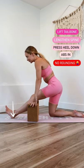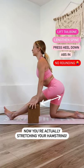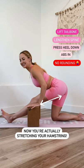No rounding at all — anterior pelvic tilt — and this is how you actually stretch the hamstrings, and this is how you'll make the gains that you're looking for.